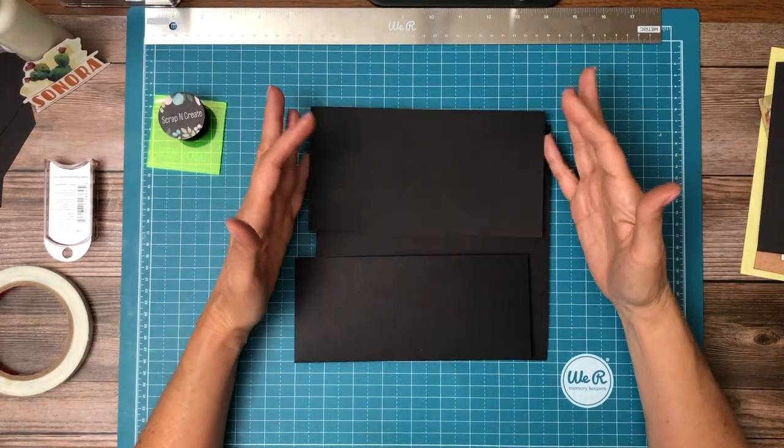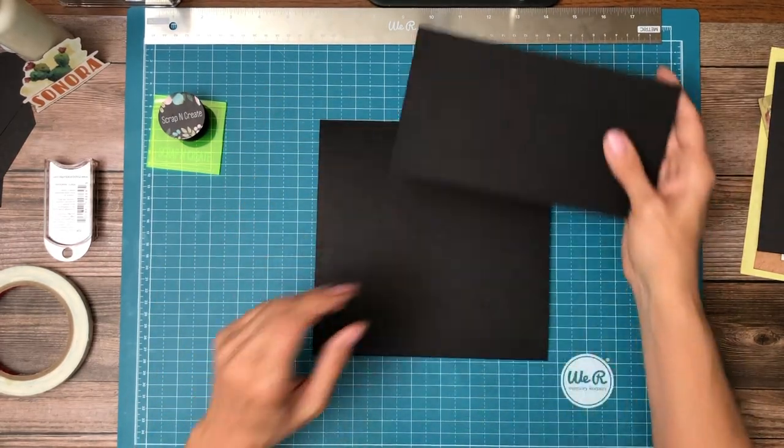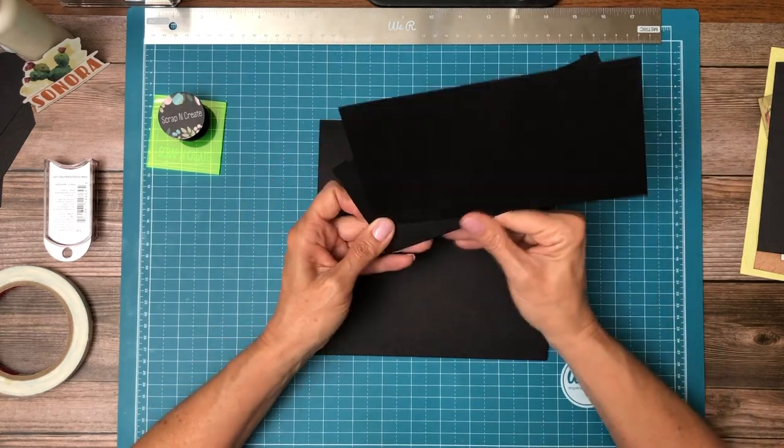Hey everyone, it's Daphne from Scrap and Create and we are working on Sonora — it's the desert collection.